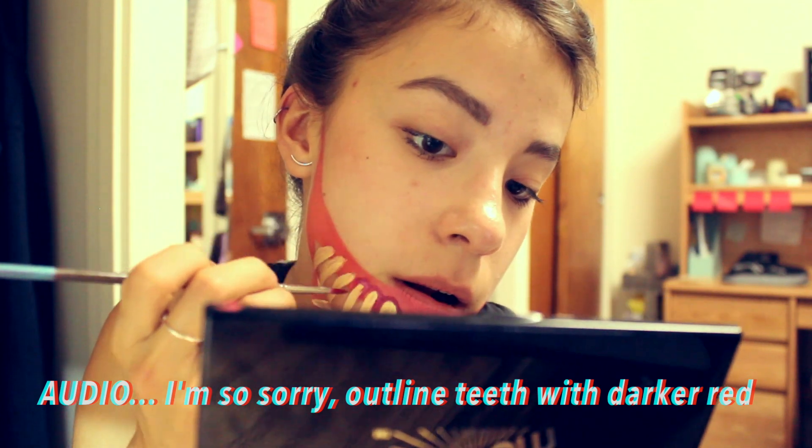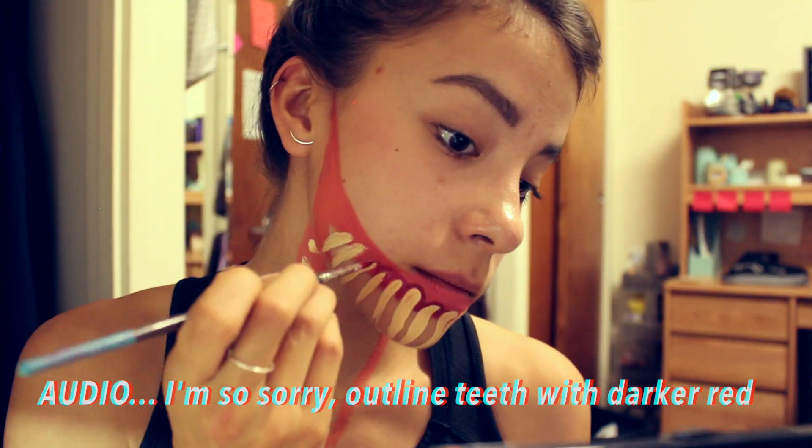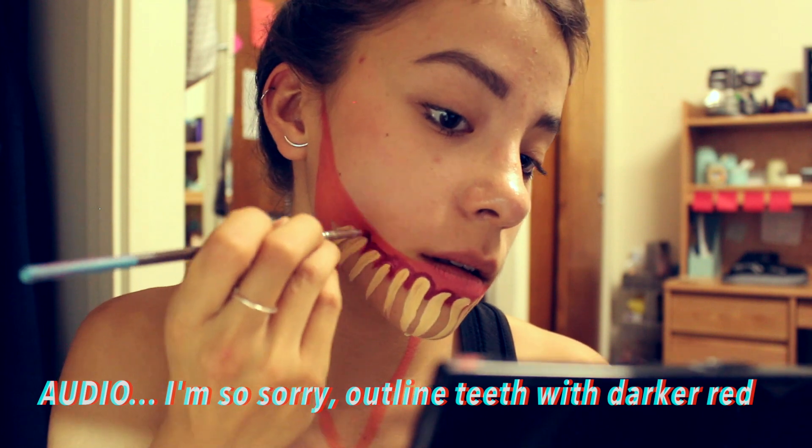Taking a darker red color — and you can use the same brush that you used for the teeth, like a thinner brush — go kind of out on the teeth and the top.